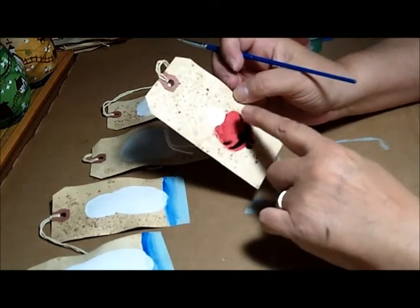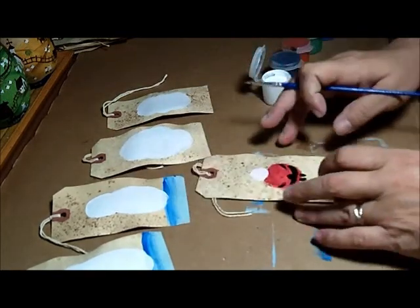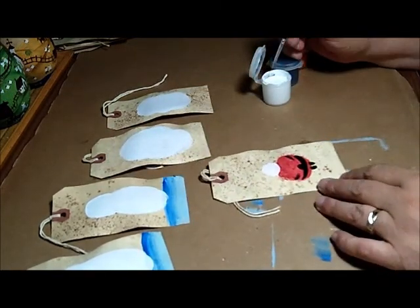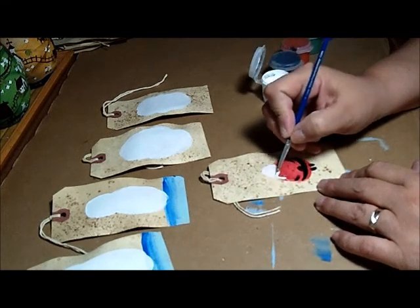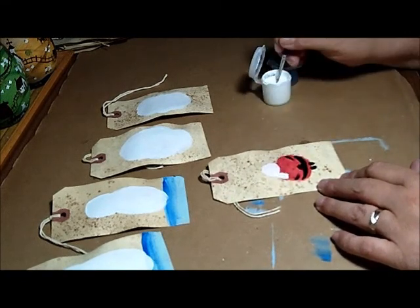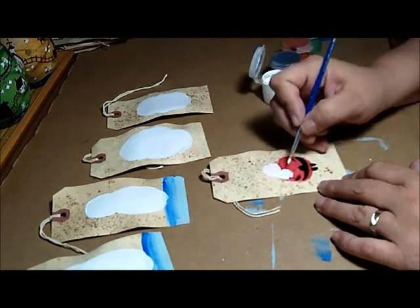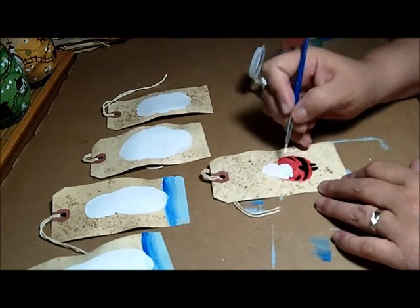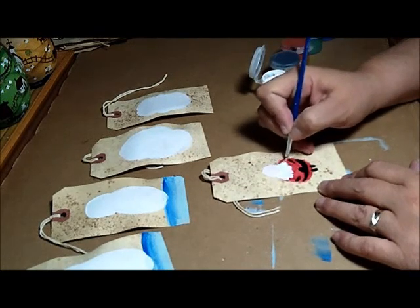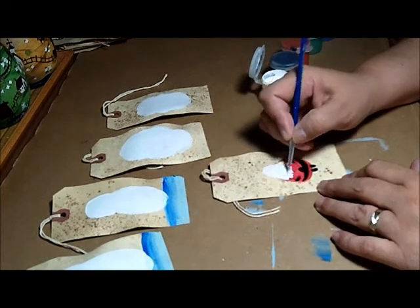For Santa's face I put some pink mixed with white, because everything else is going to be a brighter white, so his face can stand out. I think in my other videos I'm actually going to show how I do the beard, but I'll just do another one here. Here's his mustache — just a half circle.